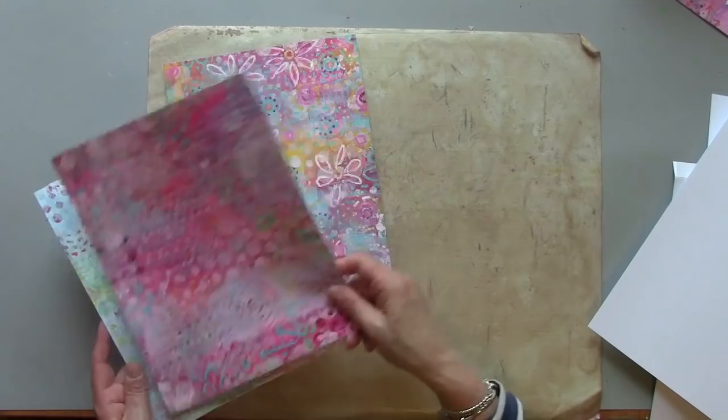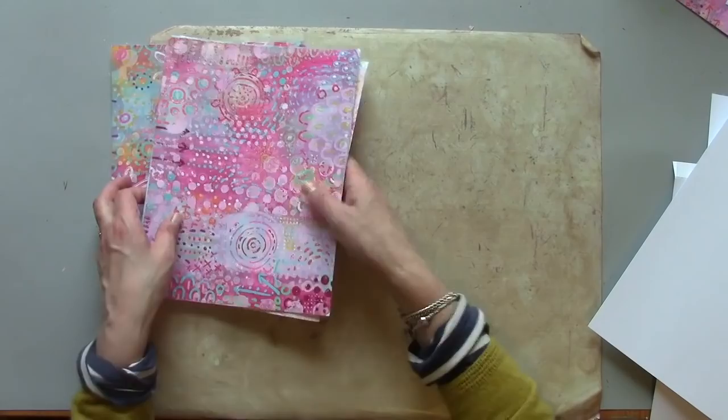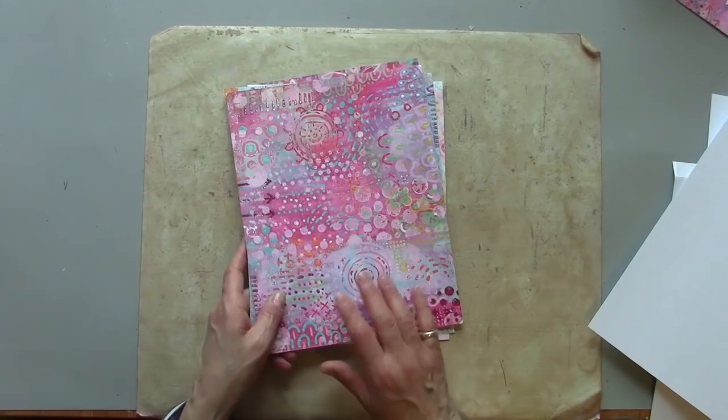Here are my prints from part one. One of the nice things about working this way is you do all of the dual layers first, so there isn't an awful lot more work to be done on these prints. What I'm going to do is use them to make a journal.